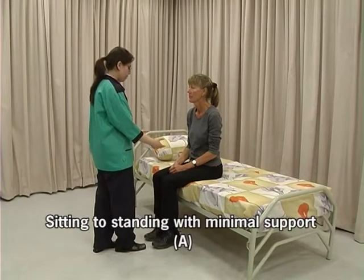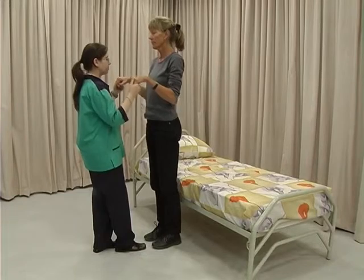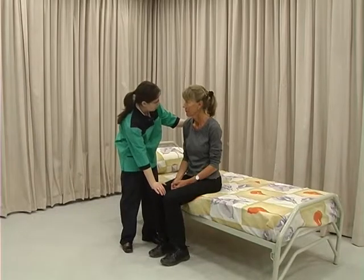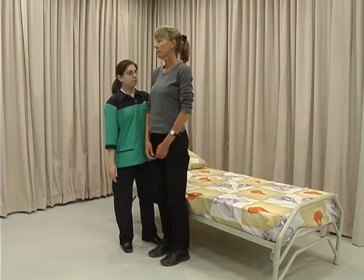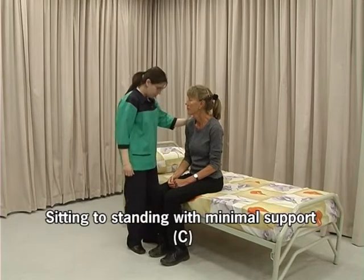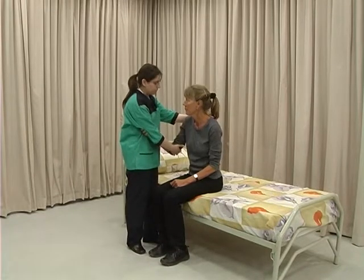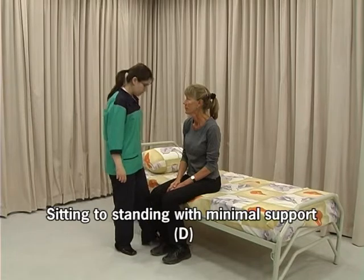Stand directly in front of the client, grasp her hands, and assist by pulling gently until she reaches standing position. Stand to the side of the client as close as is comfortable. Place one hand on her knee and the other behind her shoulder. Instruct her to lean forward, press on the knee, support the back and assist her to reach standing position. Grasp her elbow and tell her to grasp your elbow. Place your other hand behind her shoulder, tell her to lean forward and pull gently to assist her to a standing position.